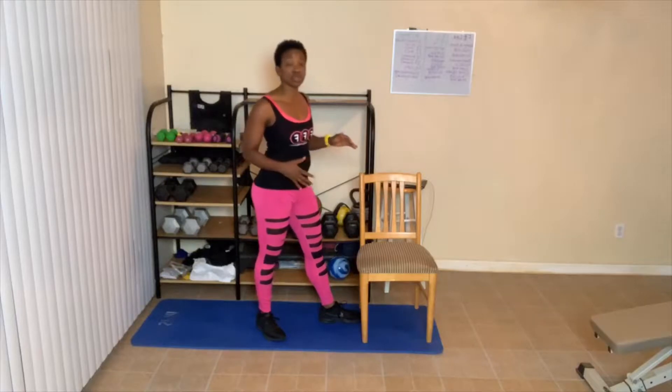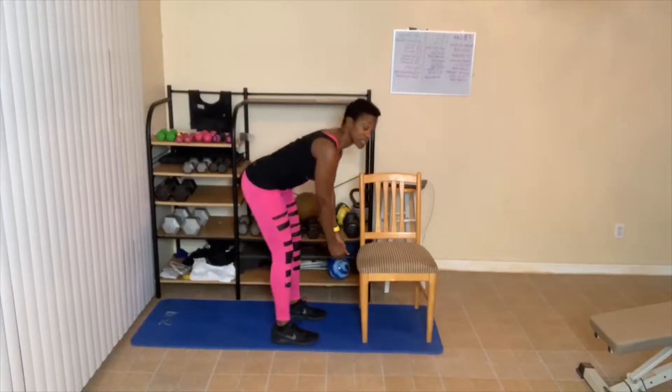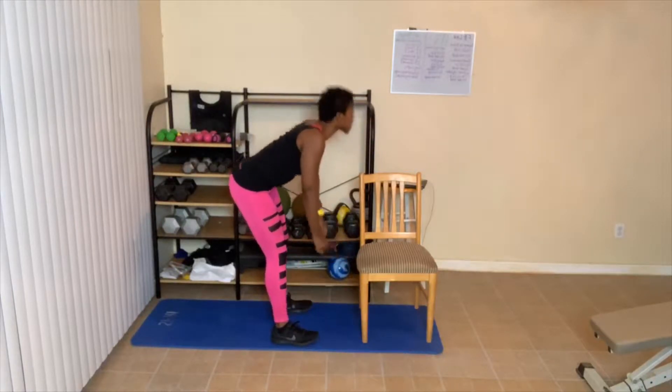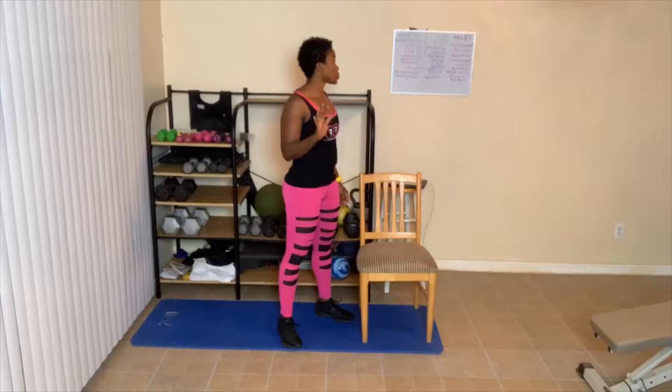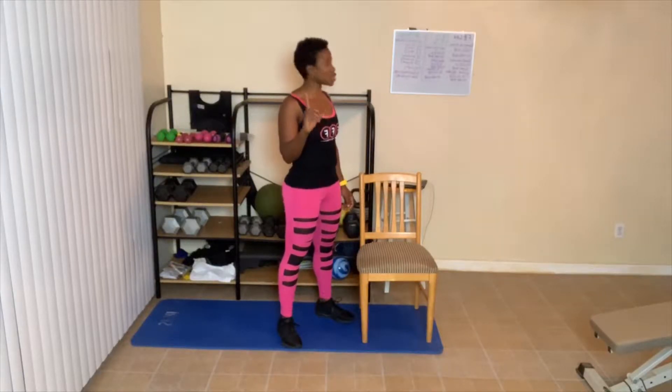Next exercise is bent over rows, where you sit in the chair, bend over just like this, and go up and down. Next is called goblet squats — everybody does the same thing, no modified version. Upright rows: no modified version. Deadlift: no modified version. And calf raises: no modified version.